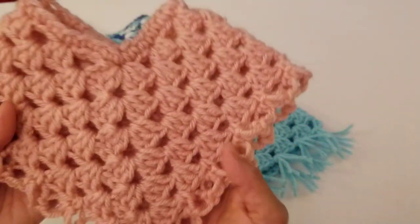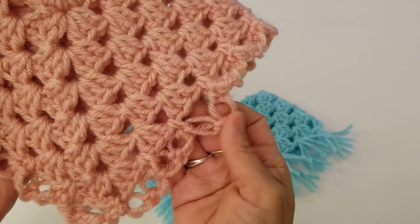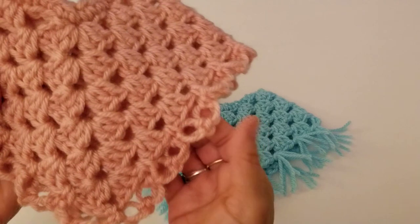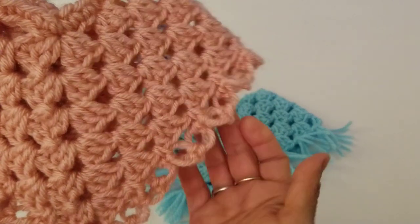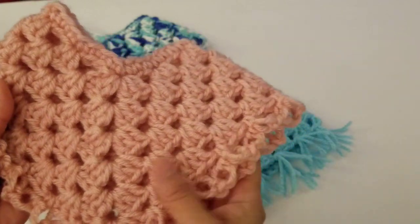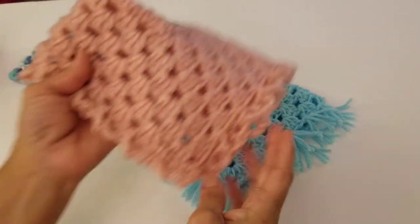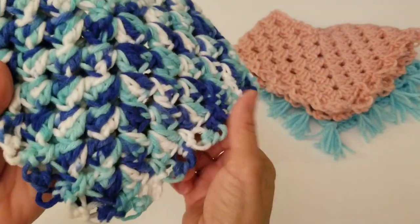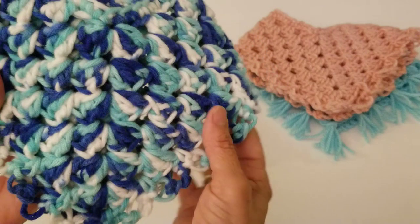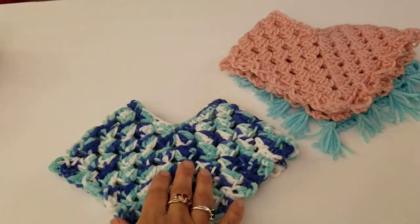Here's another one I made — you can see the stitches and the border is different. This one has fringe, and this one has love knots. You don't necessarily have to do that — it's all up to you. I will show you how to do both. And here's another one on a patterned yarn with love knots as well. Very easy to do.